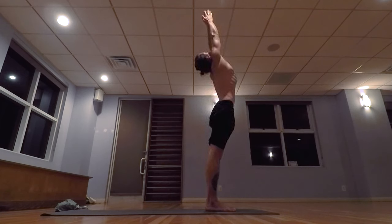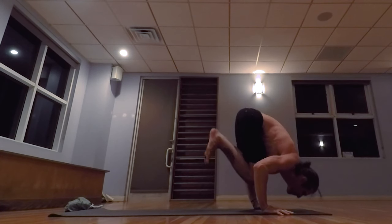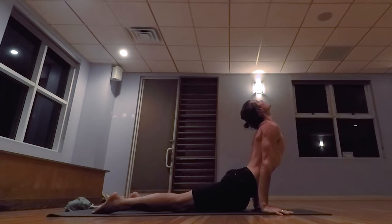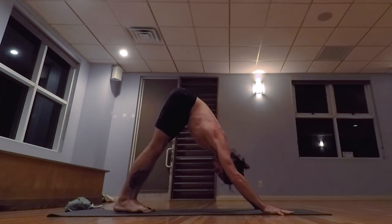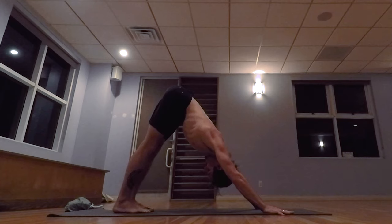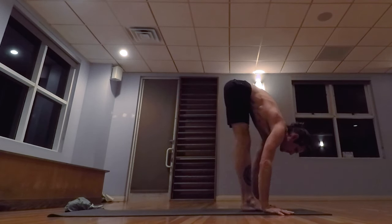Inhale, taking the arms up, palms touch. Exhale, lowering down. Inhale, lifting the head, exhale, walk, step, or jump back, lowering down to a low push-up. Inhale, pulling the heart forward and up. And exhale, hips back and up. Five breaths. One. Two. Three. Four.